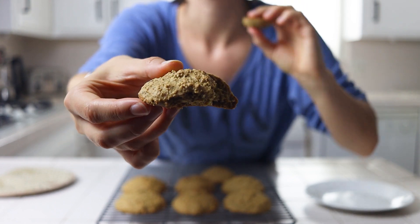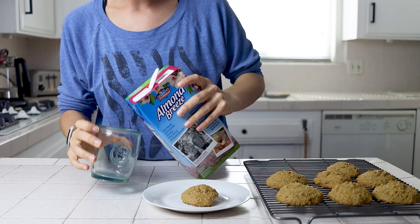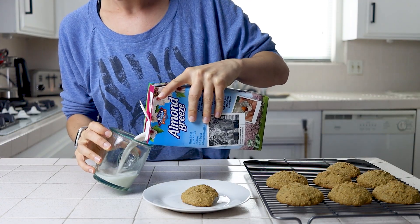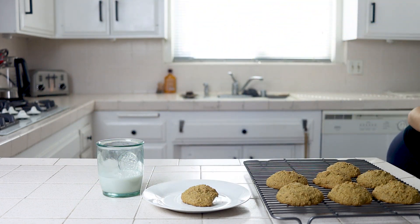If you want to add a Barefoot Contessa spin to these classic treats, you can mix chopped crystallized ginger into the cookie dough before baking and sprinkle a little extra sugar over top to make them extra fancy for friends, family, or old Saint Nick.